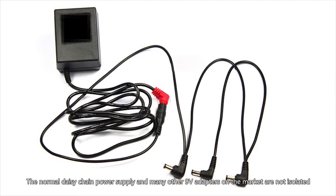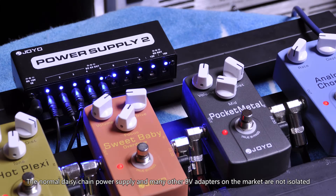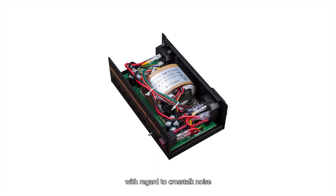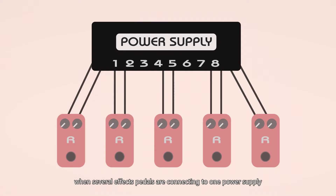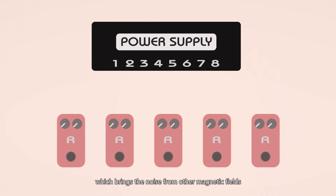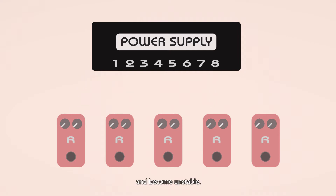The normal daisy chain power supply and many other 9V adapters on the market are not isolated, and their performance is inferior to isolated power supplies with regard to crosstalk noise. When several effects pedals are connected into one power supply, each pedal — especially digital pedals — forms a ground loop, which brings noise from other magnetic fields into the signal path, and all the other pedals are affected and become unstable.